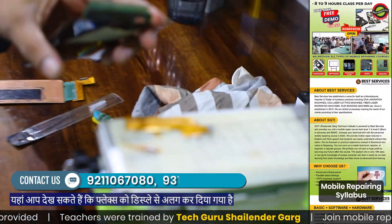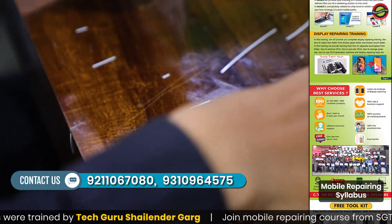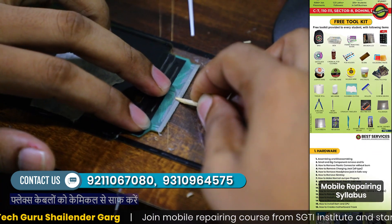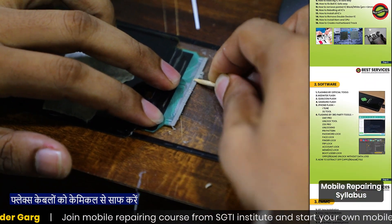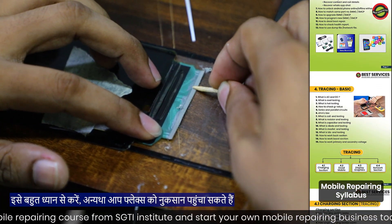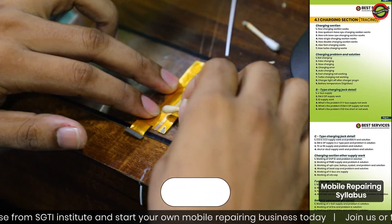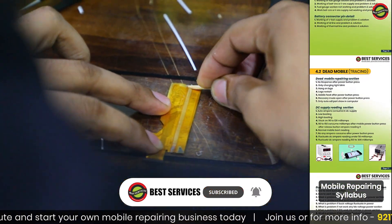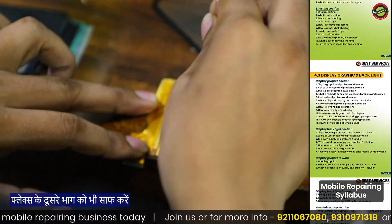Here you can see that the flex has been separated from the display. Clean off the flex cables with chemical. Do it very gently, otherwise you may damage the flex. Clean the other part of the flex as well.